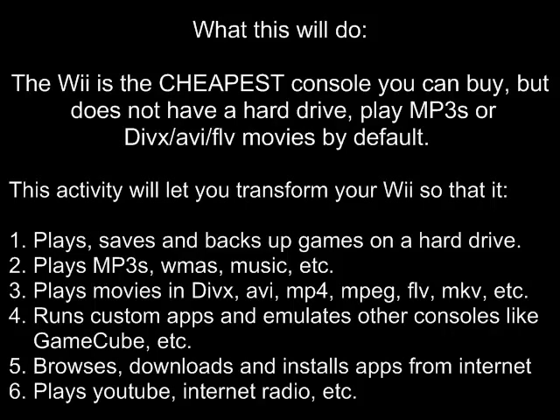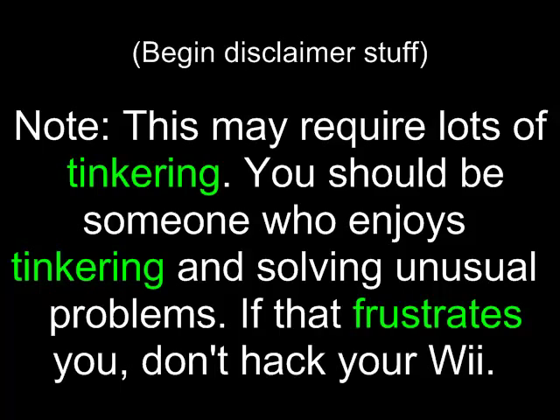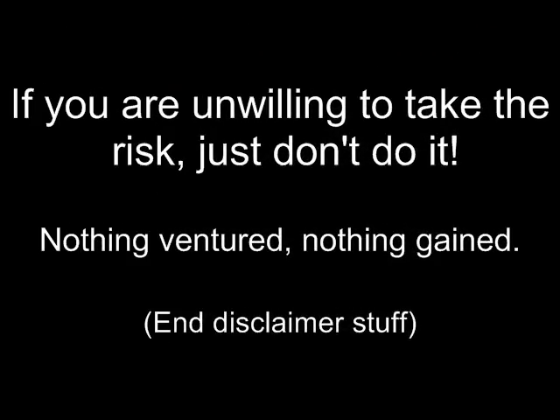Probably the most important ability: you'll be able to back up all of your games from DVD onto the hard drive, put your DVDs in a safe place, and play them off the hard drive. Your Wii becomes a full-blown media center. Note: this may require lots of tinkering. You should be someone who enjoys tinkering and solving unusual problems. If that frustrates you, don't hack your Wii. Understand that nothing is risk-free — you could brick your Wii if you do something wrong. Take responsibility and don't blame the Homebrew folks. If you're unwilling to take the risk, just don't do it. Nothing ventured, nothing gained.